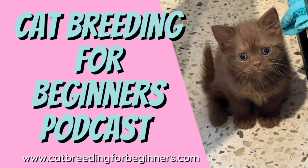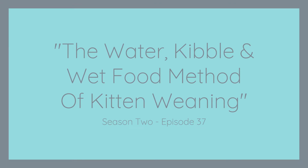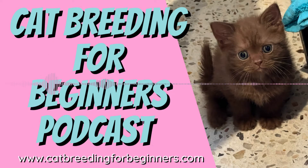Welcome to another episode of the Cat Breeding for Beginners podcast. I'm Pamela and I breed British Shorthairs in Perth, Western Australia. I have a real passion for cat breeding and exhibiting and I want to share my knowledge and experience with you. I'm on a mission to help new cat breeders go from feeling intimidated, confused and having trouble getting started to confidently breeding happy and healthy cats whilst enjoying this amazing hobby.